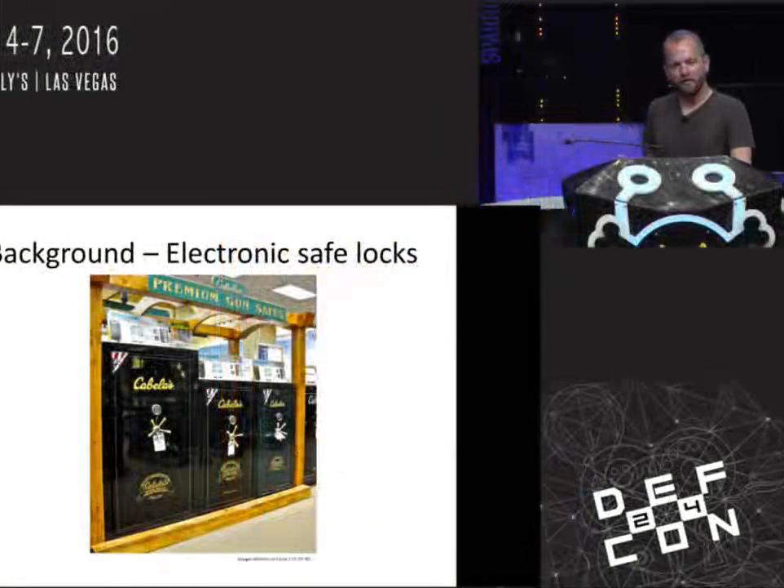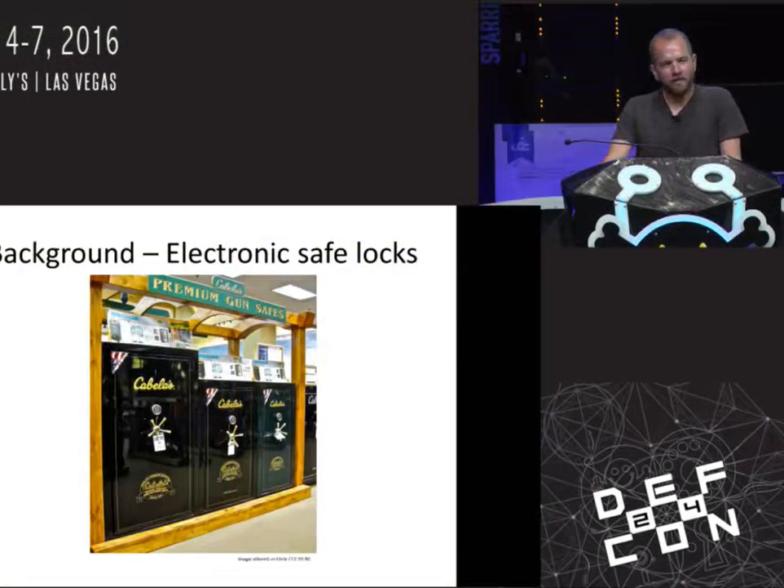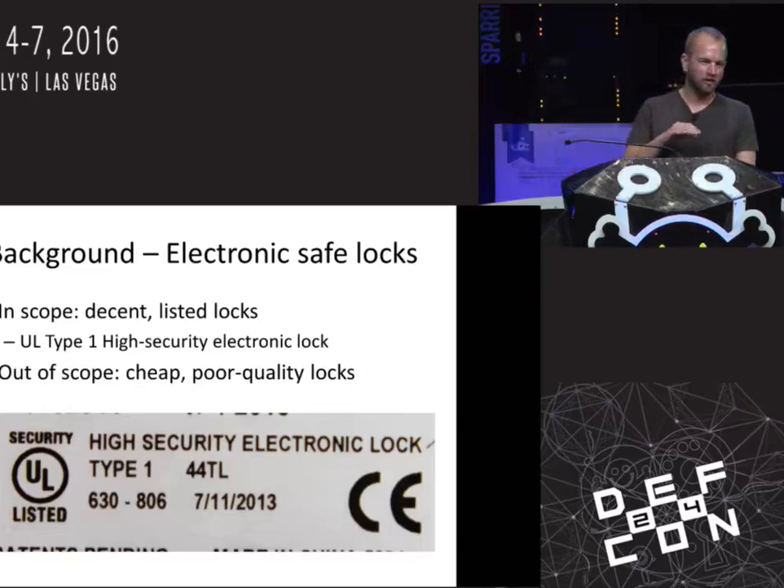I have a safe, it's kind of similar to one of these. It's a fairly decent sized gun safe with an electronic lock on it. One day I was thinking, gosh, I wonder how secure is that? Is it better than the mechanical counterparts? So I started to investigate and found a few things. For context, what we're talking about here are high security electronic safe locks, type one — this is a UL listing — decent locks you're going to find on reasonably sized gun safes, oftentimes in residences. What we're not talking about are the cheap crappy locks you're going to find on hotel safes or fire safes. Those you can often defeat with a magnet or by spiking them with some wires. These high security locks are designed to be impervious to that. We're also not talking about GSA locks — that's a bit of a different topic.